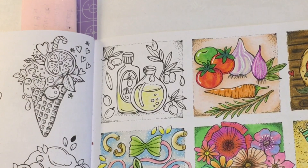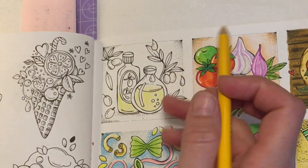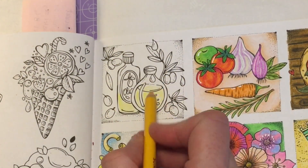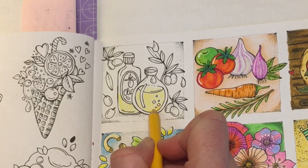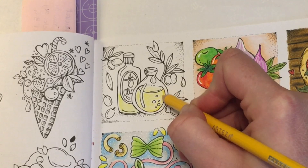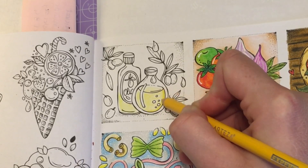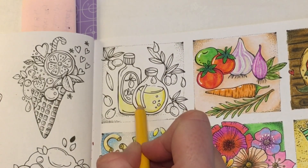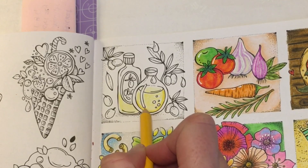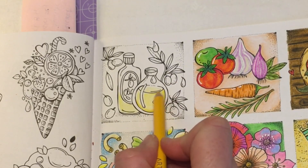So that's our lightest shade. Then I'm going to go in with sunflower yellow 106 to start adding a little bit of shadows. I'm going to go around the bottom and just darken this up a little bit, taking that all the way around the edge, and I'm going to do this edge as well from about here down and along here.